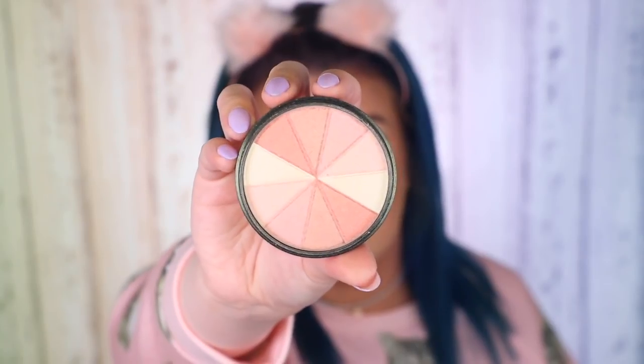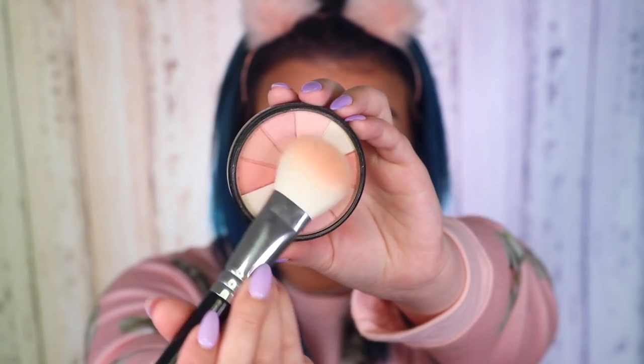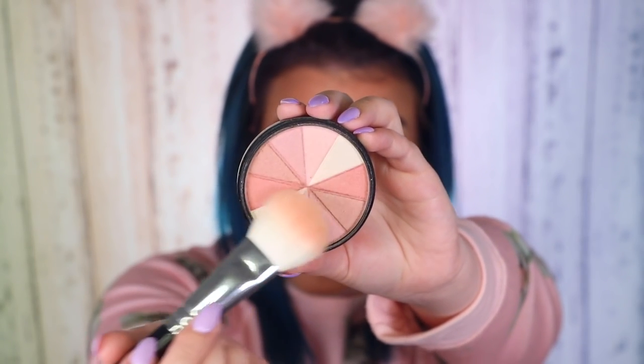For blush today I'm using the Smashbox Fusion Soft Lights Baked Star Blush. I mixed all the colors together hoping for a really glowy illuminating blush. It's got like no color though — it's definitely illuminating, but I'd be more tempted to use it as a highlighter than a blush because it hasn't got much tint to it. It's made me glowy but hasn't given me much color.